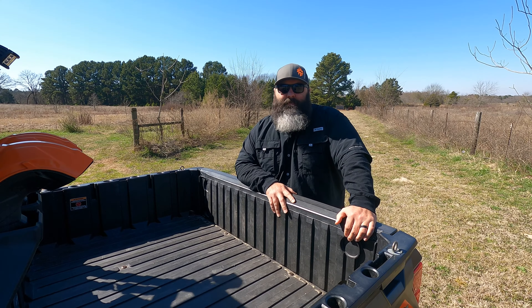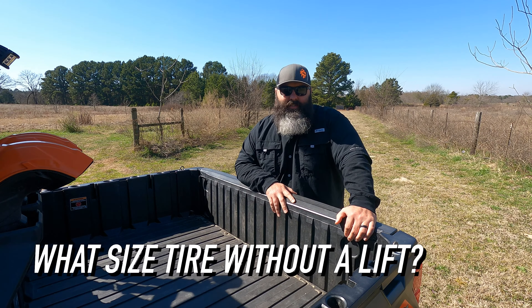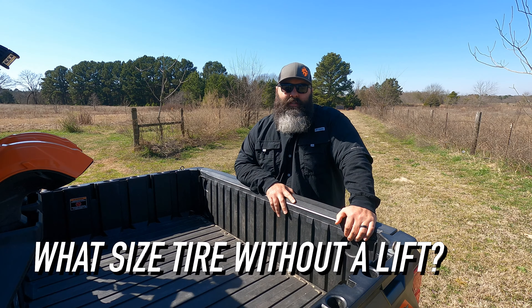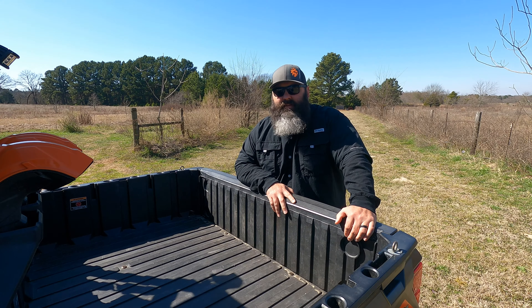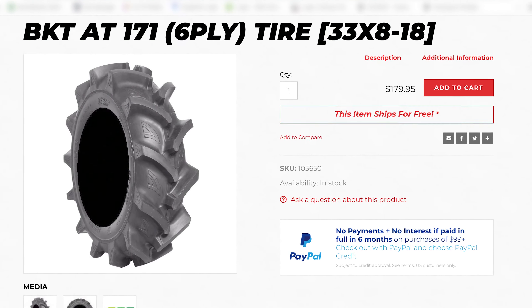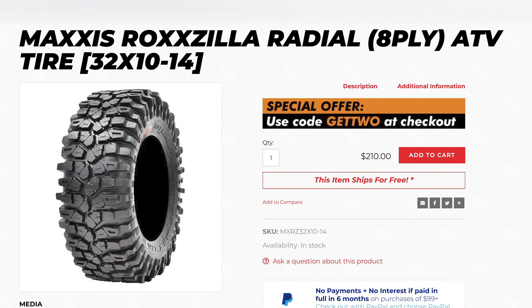First, the question itself. I'm going to answer the question but I first want to explain the variables you need to think through. First is what type of terrain do you ride, because the type of tire can be drastically different depending on the terrain. For example, an eight and a half inch wide mud tire is going to fit differently than a ten inch rock tire.